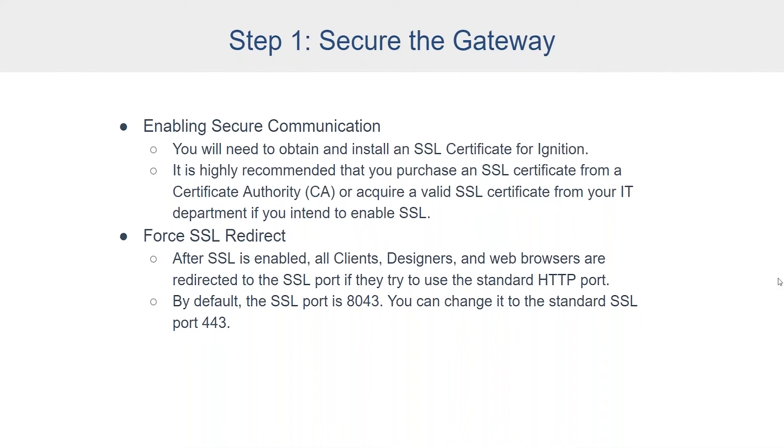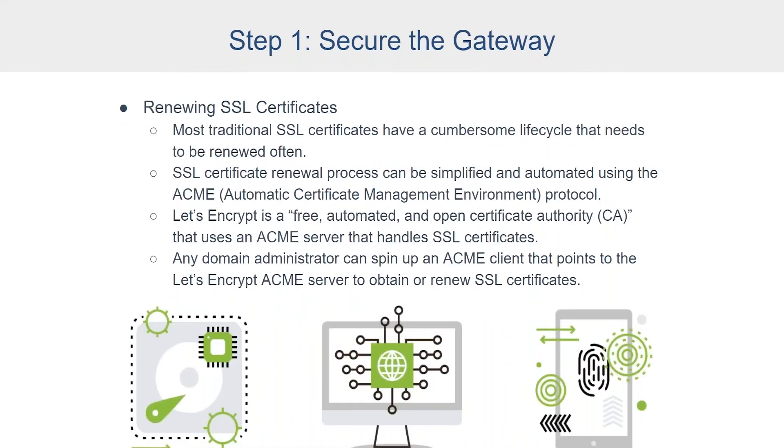By default, when you install Ignition, the SSL port is 8043, but you can change that to whatever you want, including the standard SSL port 443. Most traditional SSL certificates have a cumbersome lifecycle that needs to be renewed often. This can be simplified and automated by using a certificate renewal process like the Automatic Certificate Management Environment protocol, called ACME. ACME is an automated framework for obtaining and renewing SSL certificates for your domain. We recommend using Let's Encrypt, which is a free, automated, and open certificate authority that uses this ACME protocol. Any domain administrator can spin up an ACME client that points to the Let's Encrypt ACME server to obtain and auto-renew these SSL certificates — it just makes your life a little easier to maintain.